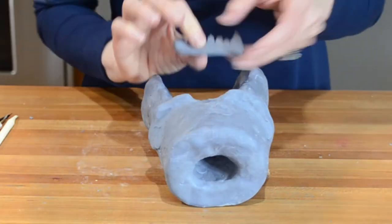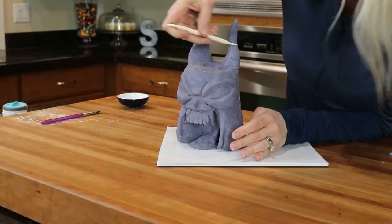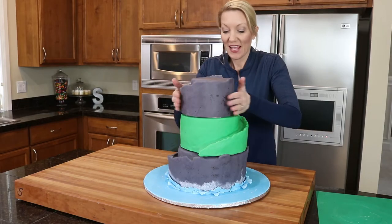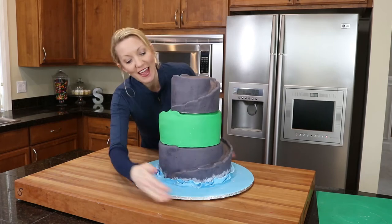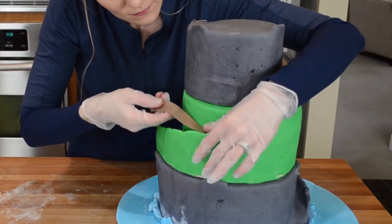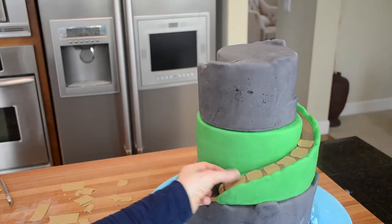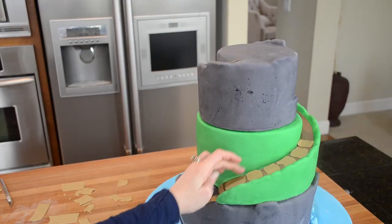He got teeth, eyes, and of course his scary horns. It's time to stack up the cakes. Now that the cakes are into place I need to add the path, which I made with my strip cutter. The stones were made by pressing the fondant with an impression mat and then I cut them out in random sized squares and attached them to the cake.